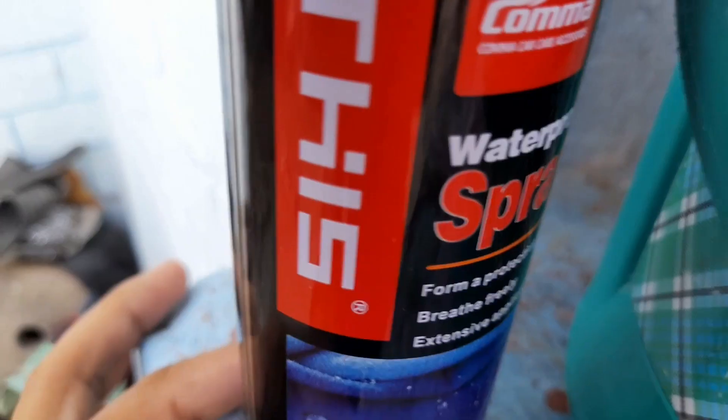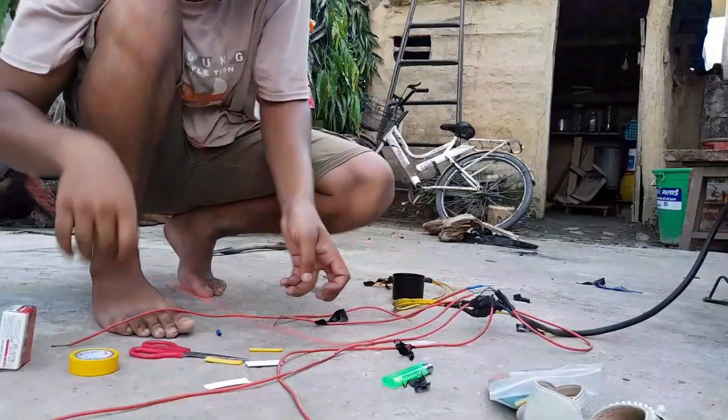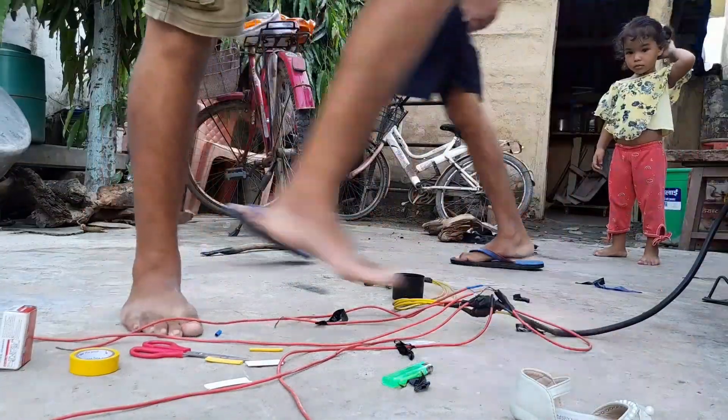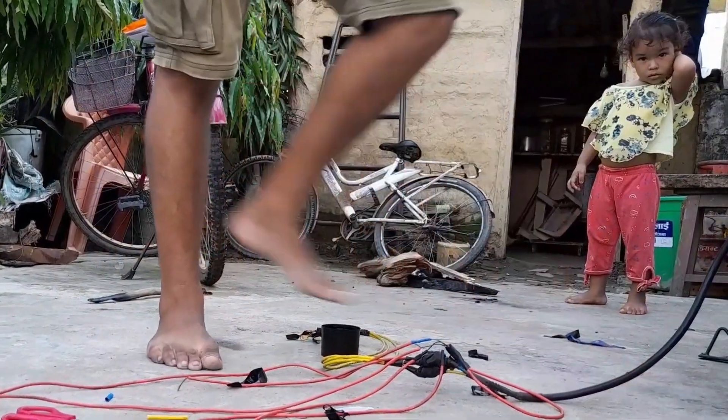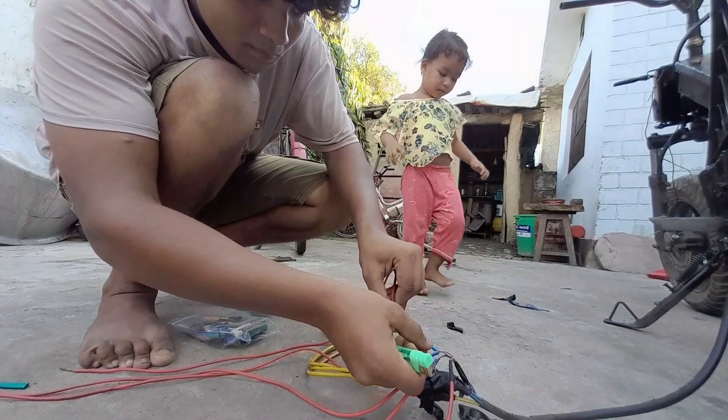Oh man. Finally guys. Oh my God. This is just a little bit.